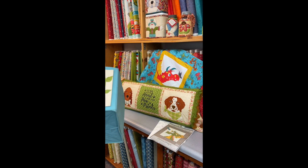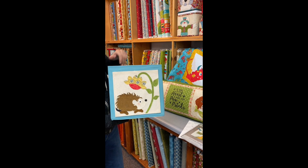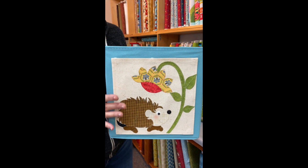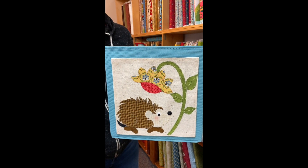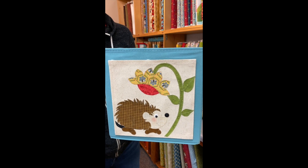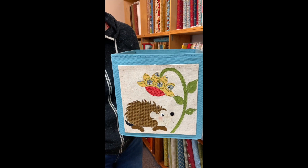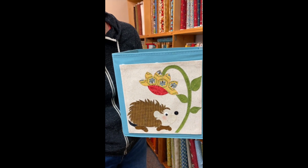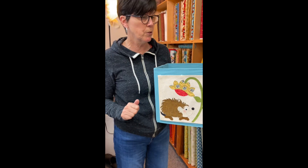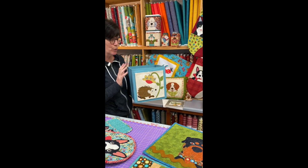This is one of our little storage cubes. Basically what we did is put the applique on a piece of Osnaberg. On the back side of that I have a medium weight stabilizer — you want it to be a little bit stiff. We put the fabric on the stabilizer, then put the applique on top of the fabric and stitch it. This is simply velcroed onto a super simple inexpensive little storage cube — a really great way to spruce up your kids' rooms.